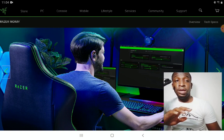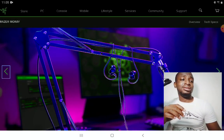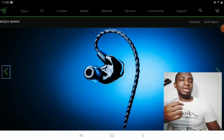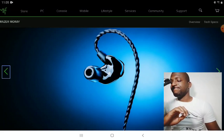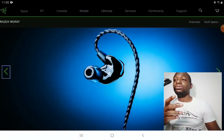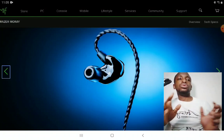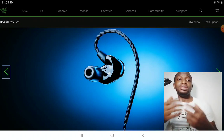The Razer Moray is a very fine in-ear monitor. It looks quite good and comes with THX certification. Now, this THX thing isn't something to get too excited about, because so many companies now tend to slap THX certification on almost anything — it's just becoming almost non-unique.